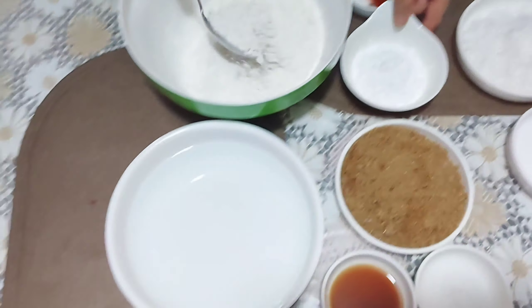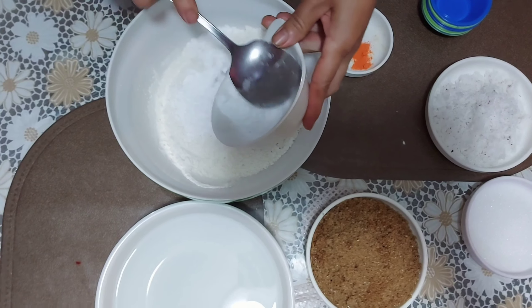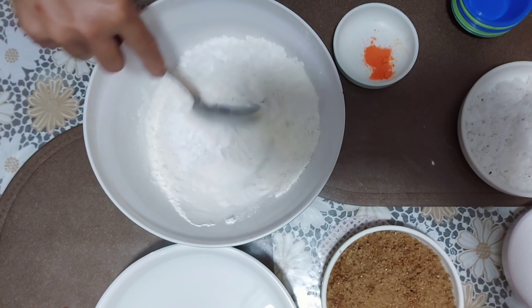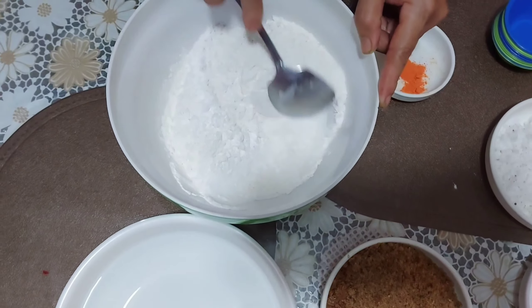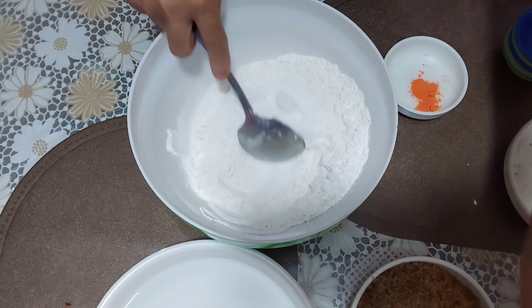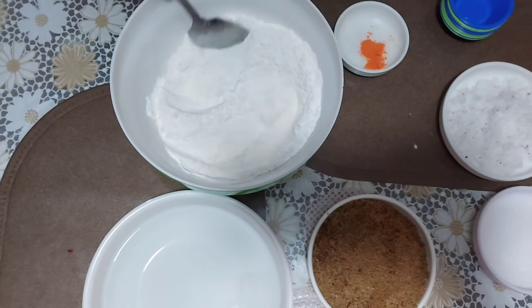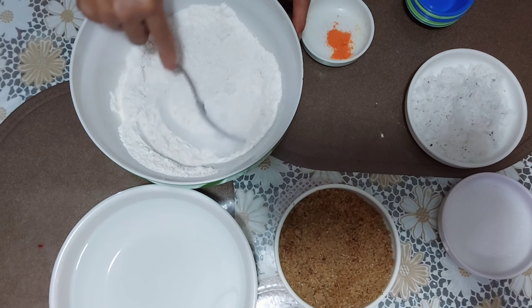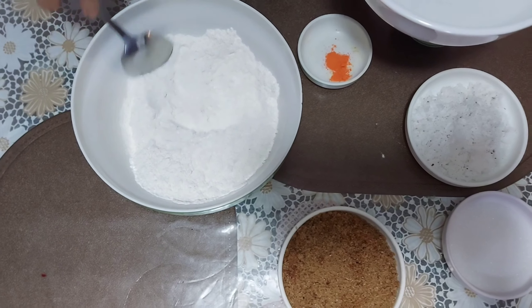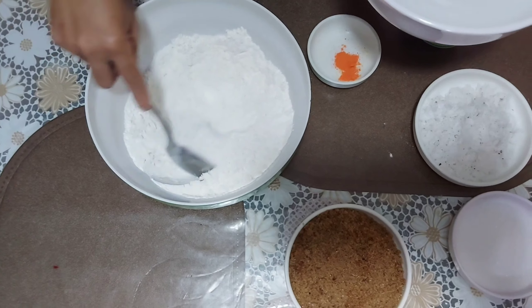Magmi-mix na ako. Salt, water, mix na — namimix na ang cornstarch at saka flour, lagyan ko ng water, kunti-unti ang water.